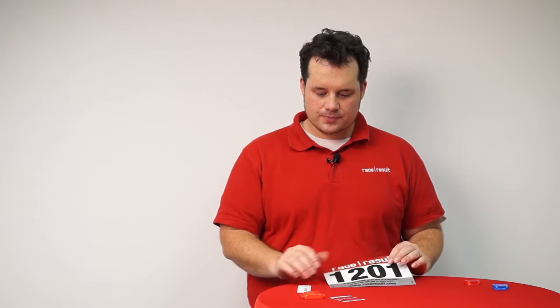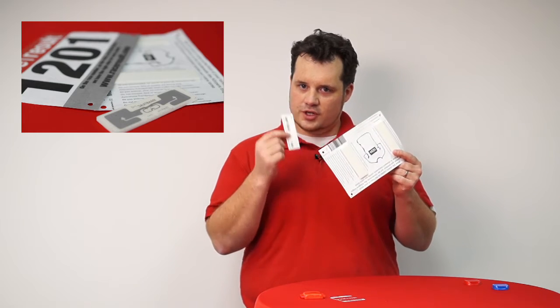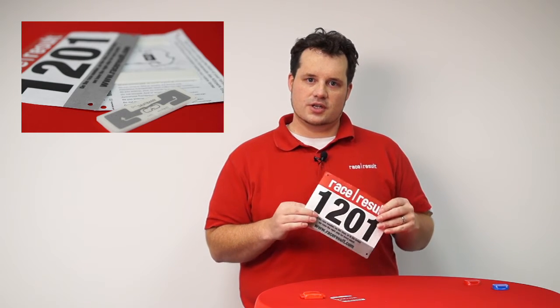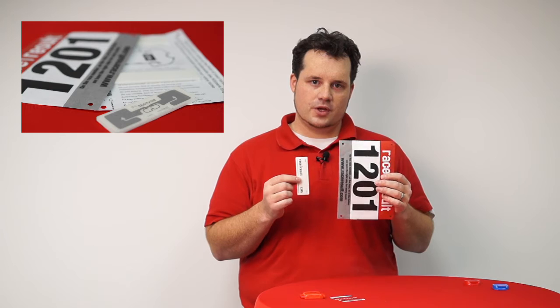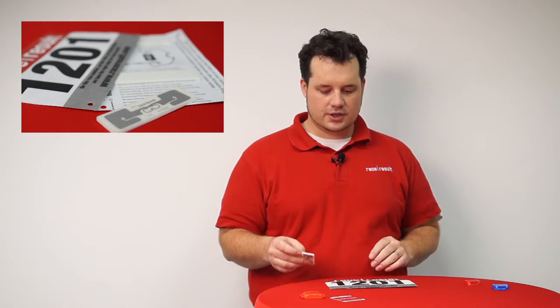First I would like to talk about the transponders. The passive transponders look like this. Basically they are quite cheap, which means they are normally used as disposable transponders. They give you an accuracy of about 0.2 seconds.